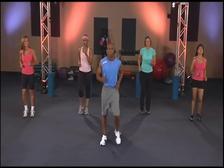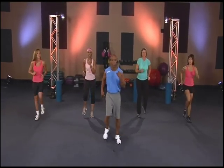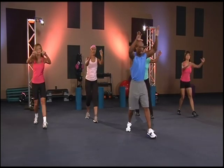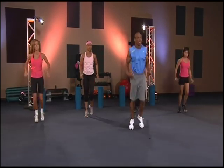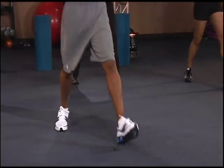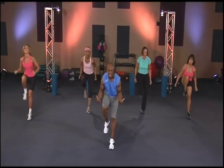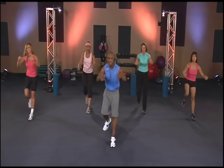Pump it out. Let's keep them legs moving, warming that body up. We're going to start with a left step forward, bringing that right knee forward. Three, two, one, hit it. Let's get a little bounce in there. Pull it in there. Good squeeze. If you can't jump up with it and you want to modify, just step back and forth.